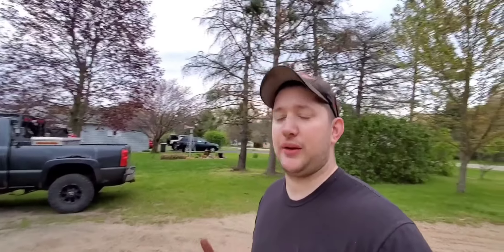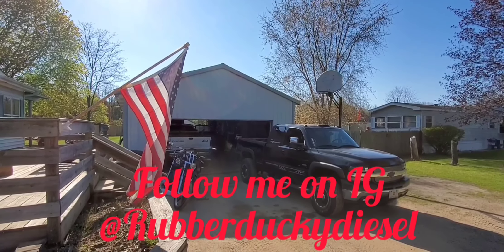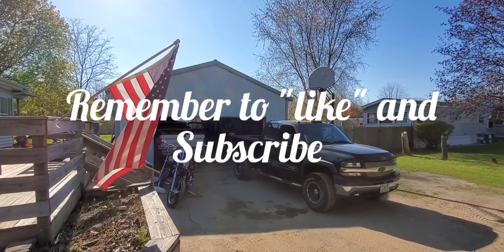Thank you guys, all the love and support, all that good stuff. Like, comment, subscribe. Stay safe out there, stay sane. Try to keep yourselves busy, guys — I know it's a tough time. Take care. We'll see you on the next one, guys. See ya. Bye-bye.